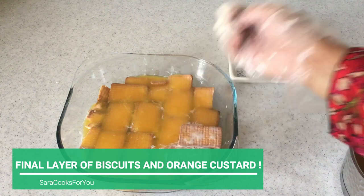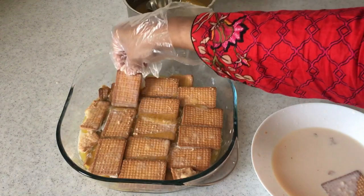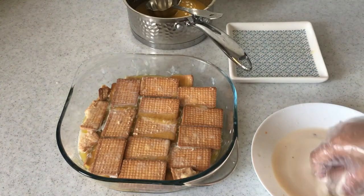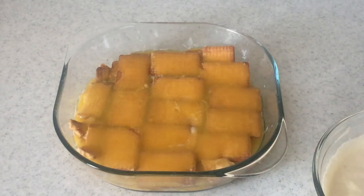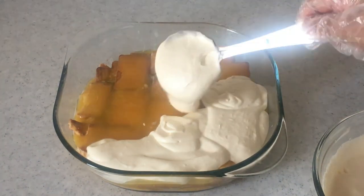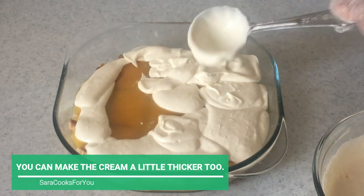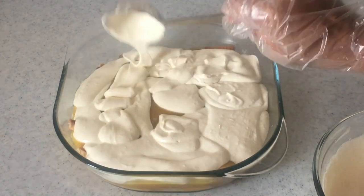This is an amazing and delicious dessert where you have the sweetness from the cream and the biscuits and a little tangy flavor from the orange custard — the combination is just amazing and it's so simple to make. Finally, we add the whipped cream on top of the third layer of biscuit and orange custard.